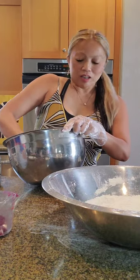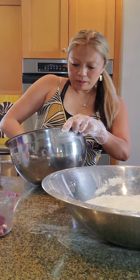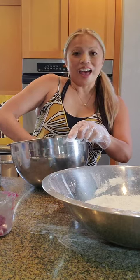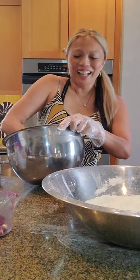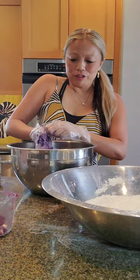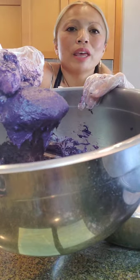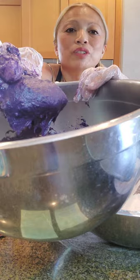I decided not to use my stand-up mixer. It looks like it's going to be okay — if you're just going to mix this with your hand, it might work faster and create less mess. This is a beautiful ube color. That is the ube wet ingredients for the from-scratch crinkles.